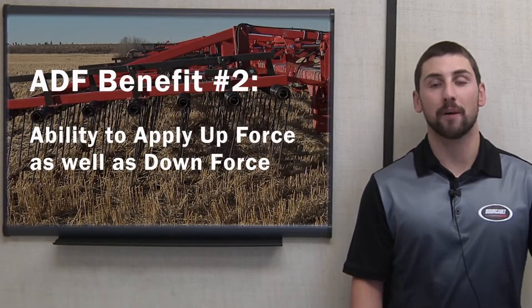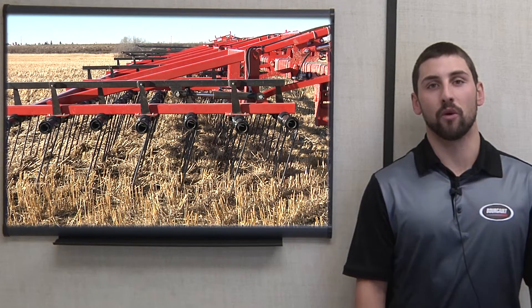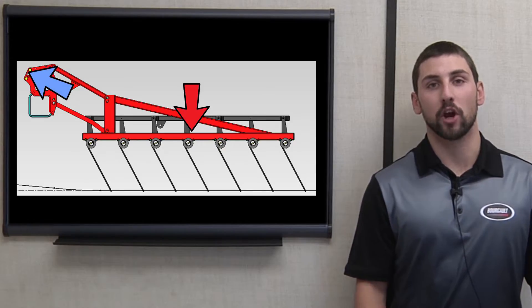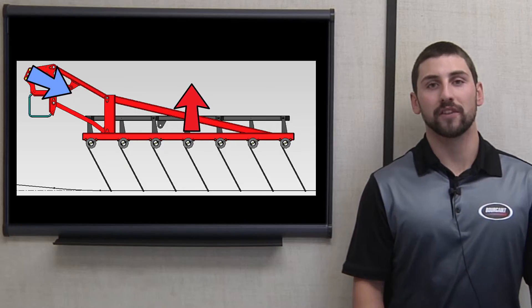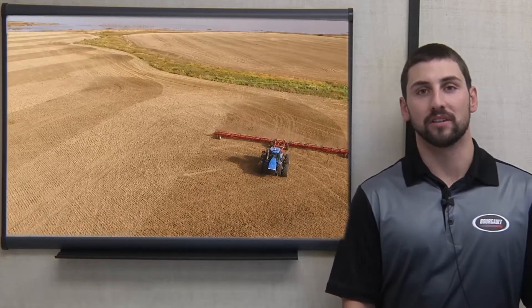Number two: the ability to apply upforce as well as downforce. There are situations where it may be beneficial to harrow with less downforce than what is provided by the dead weight of the section. With hydraulically applied downforce, it becomes very easy for the operator to reverse the hydraulics and take weight off the section. Even under this condition, the sections are still allowed to contour up and down without the resulting downforce changing. The upforce feature allows you to operate your XR770 harrow very similar to a light harrow. In our testing, we found that it was very beneficial to use upforce when harrowing in damper than usual conditions, allowing us to get over the field and spread the straw without the clumping you would normally see from a heavy harrow.